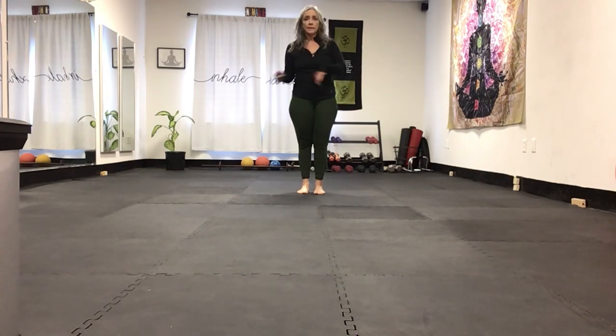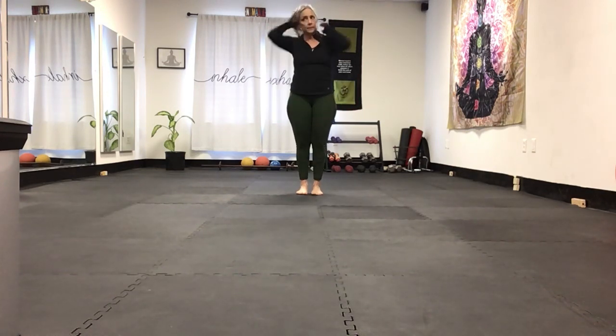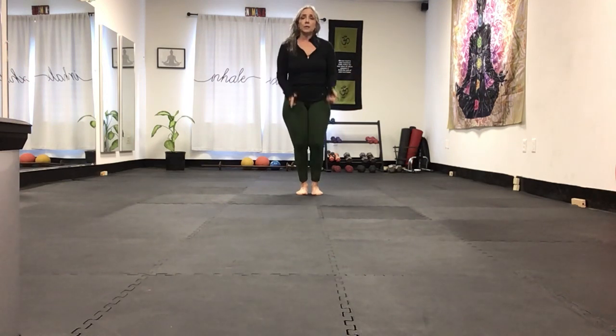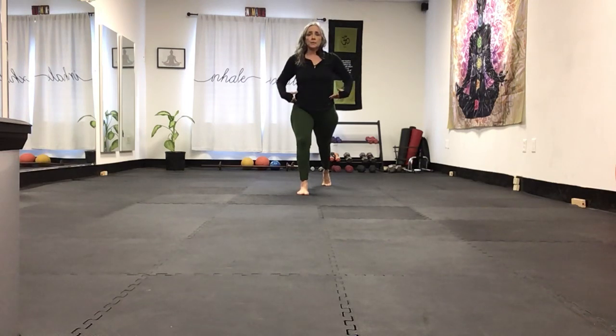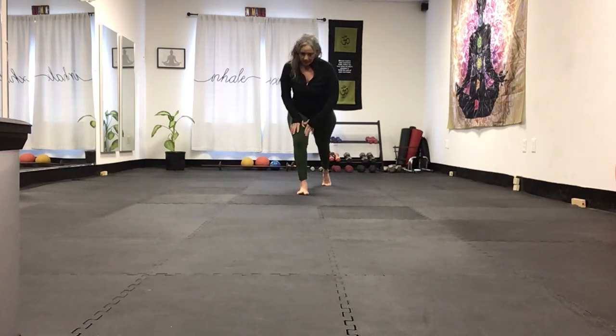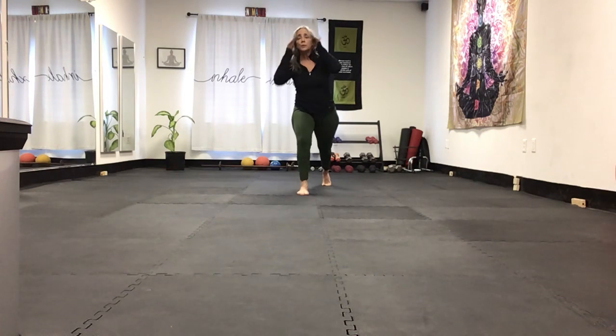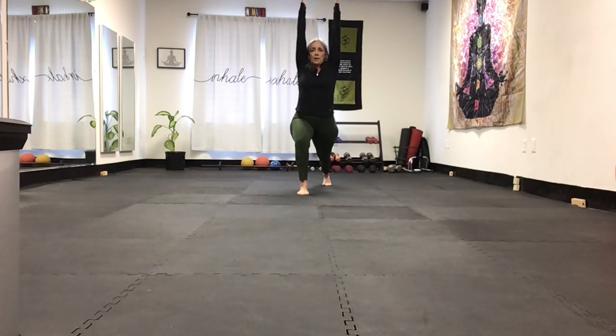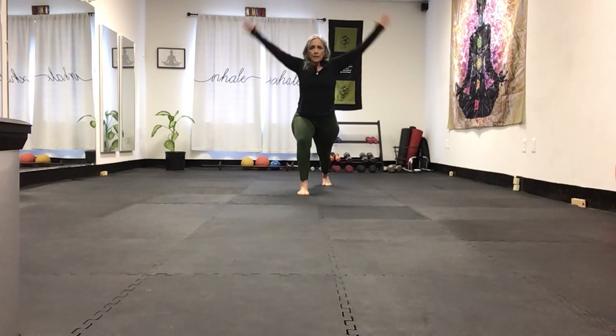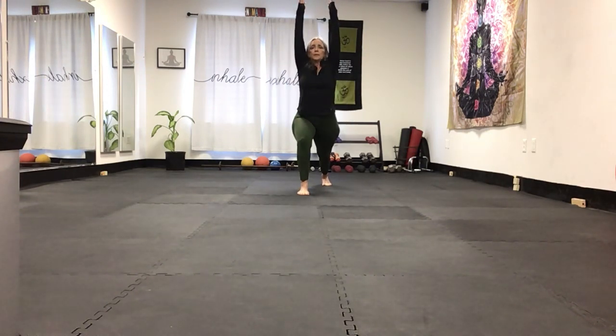The crescent lunge — again, one set of ten each side. We did side steps, rotation, and now we're going to work in this plane. Crescent lunge: step back, hips and shoulders face forward. Look down and make sure you can see your whole foot — that means your knee isn't past your toes. Try to keep that alignment; it makes you use your glute medius. Arms are up, breathe.